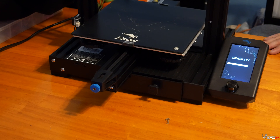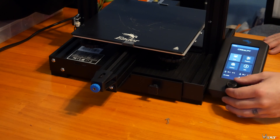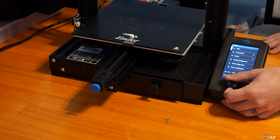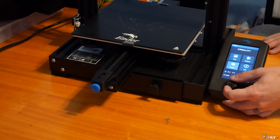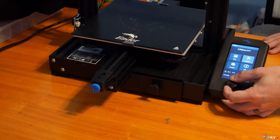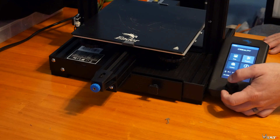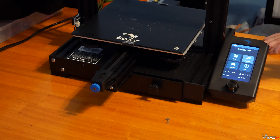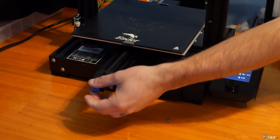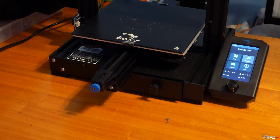I'm powering it up right now. It powers up fairly quickly. The screen is a full LCD screen — it is not a touchscreen, but I actually prefer having the jog wheel over a touchscreen. I had a touchscreen on my other printer and just didn't find myself using it very much. The menus are easy to navigate and it has a custom-built interface from Creality. It's really nice that they put the effort into this printer.